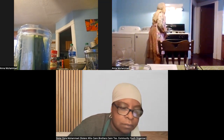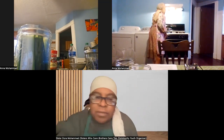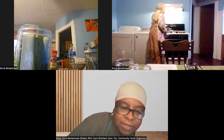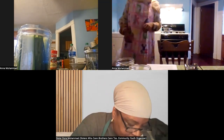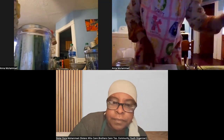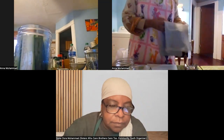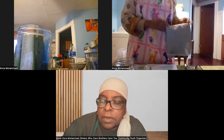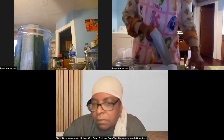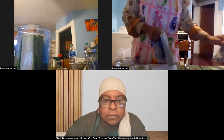Sister Dora, how am I doing on time? You have five more minutes. Okay, let's give it a little stir. If you have any questions, you can use the chat feature or take yourself off mute, ask your question, and go back on mute so we can maintain the sound quality.